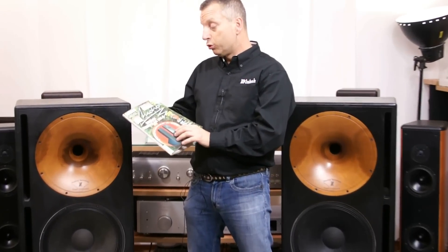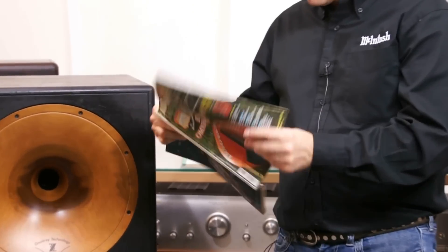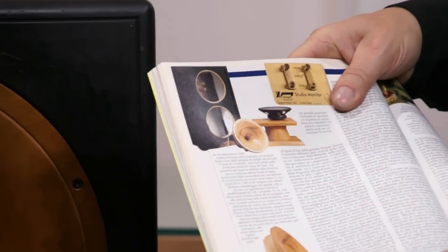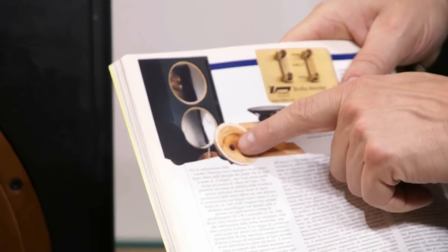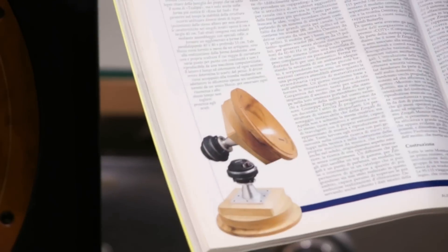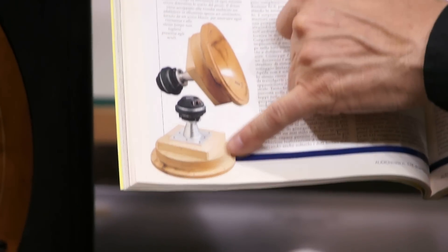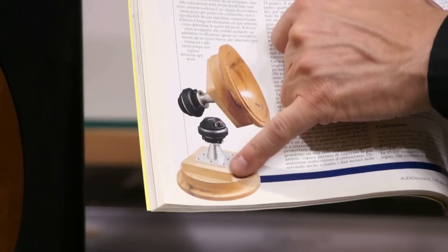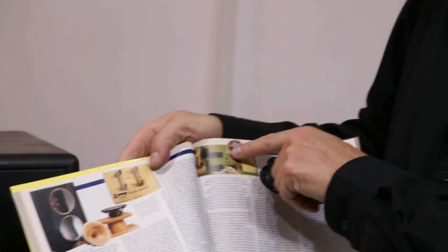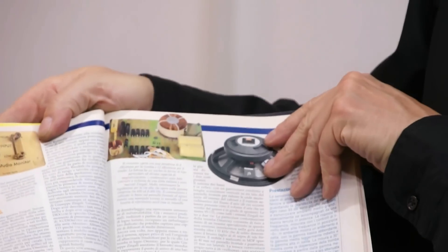Sull'Audio Review numero 176 c'è anche la prova di questi diffusori. Vediamo l'interno, soprattutto come è costruita la tromba: è un pezzo di legno naturalmente massiccio che viene tornito. Vedete dentro come è bella: è praticamente legno più alluminio più il driver. Qua vediamo com'è costruito il filtro, e anche la prova di Audio Review ne parla veramente bene, anche loro ne sono rimasti molto molto soddisfatti.